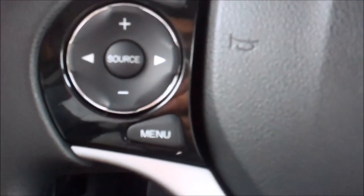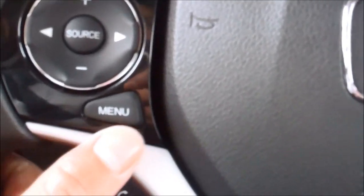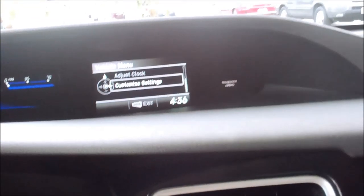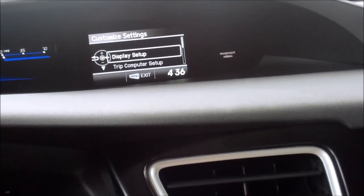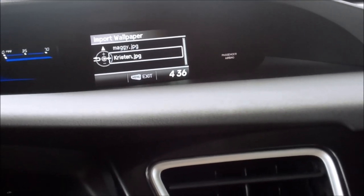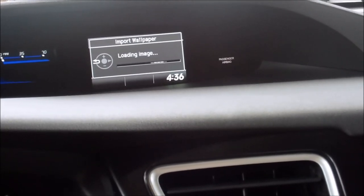Right here is where we will configure everything. We'll just hit the menu button — when you hit the menu button, this is what comes up. You'll scroll down to where it says customize settings by pushing the bottom button. We'll select customize settings, then display setup. Import wallpaper is now available, so we'll select that one. And we'll select the one that we just picked, which is Kristen. It will upload the image.